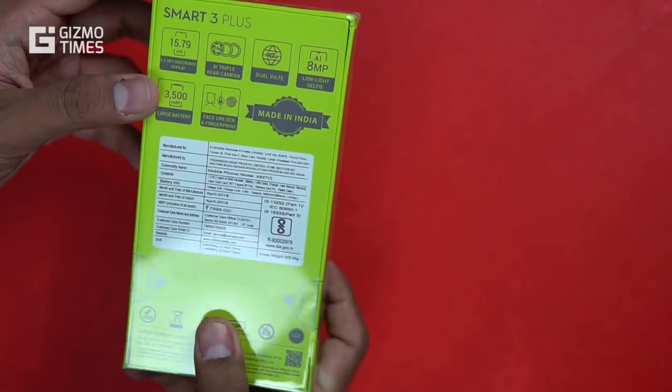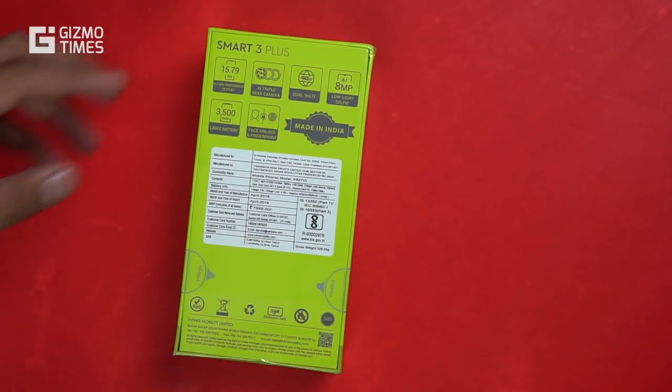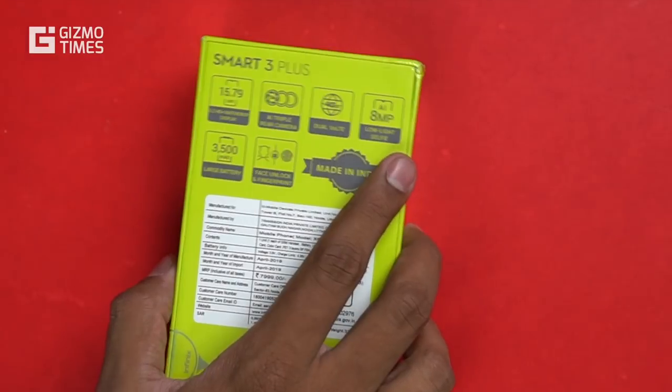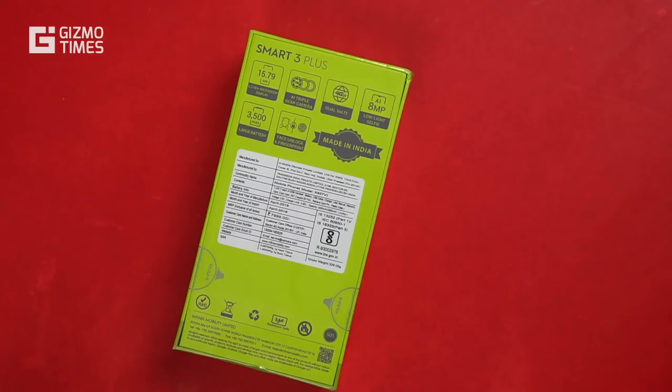This phone has an MRP of 7,999 rupees. On the back of the device it comes with that triple rear camera combination, a 6.21-inch HD Plus display with a 19.5:9 aspect ratio. Along with that it has the Helio A22 chipset, dual VoLTE feature, an 8 megapixel low-light selfie camera, and a 3,500mAh battery.